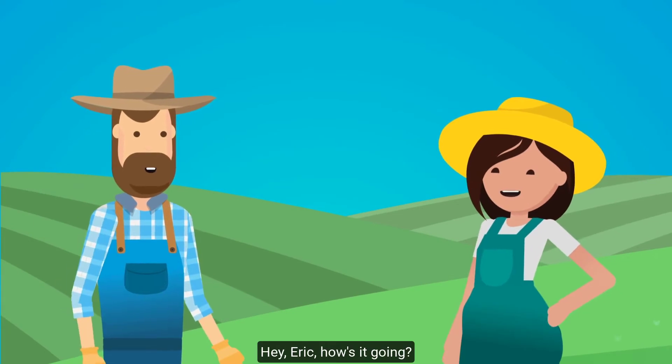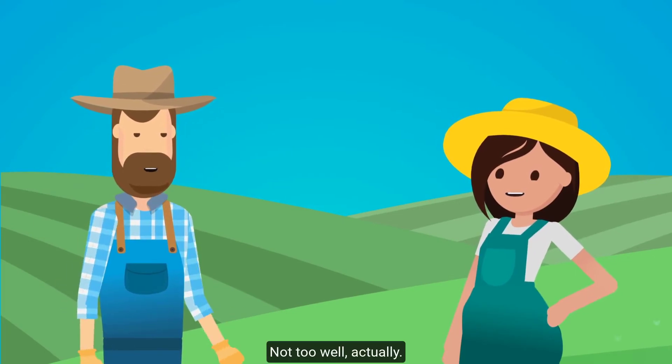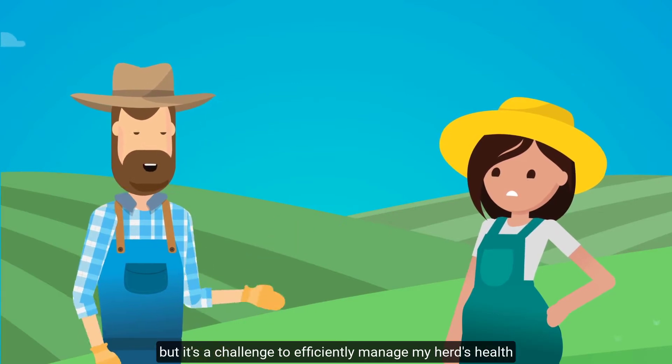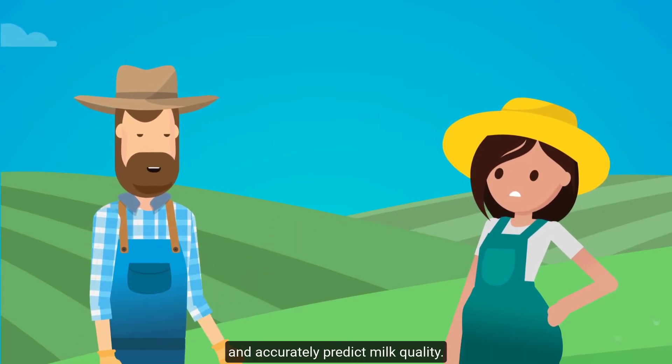Hi, Emily. Hey, Eric. How's it going? Not too well, actually. Oh, no. Yeah. I'm trying to do my best, but it's a challenge to efficiently manage my herd's health and accurately predict milk quality.